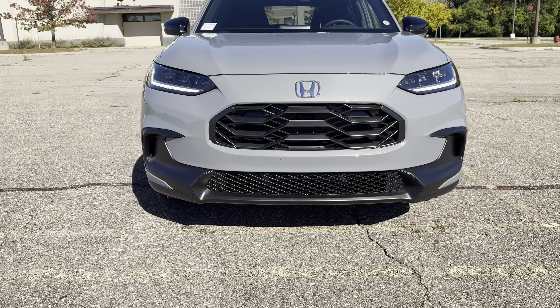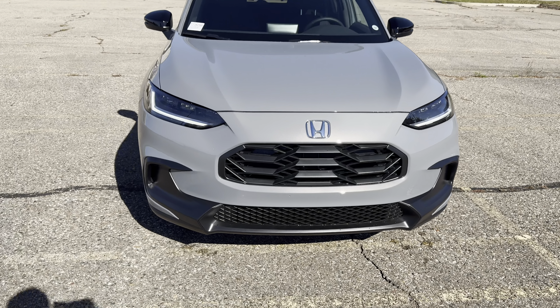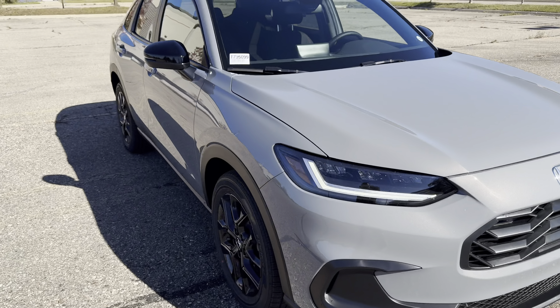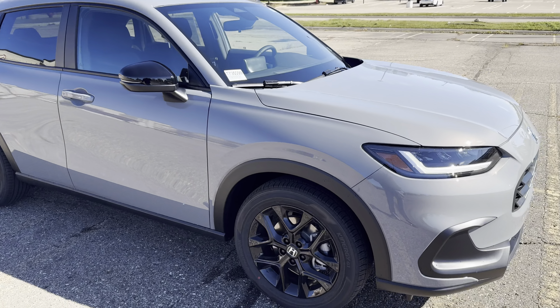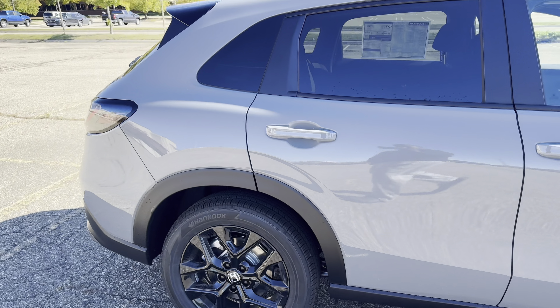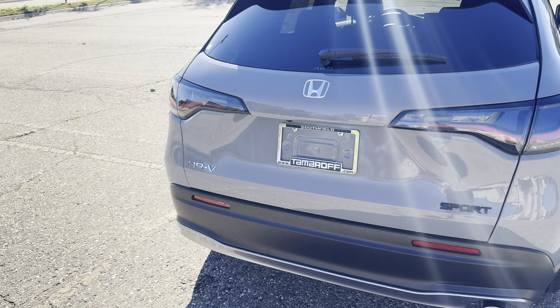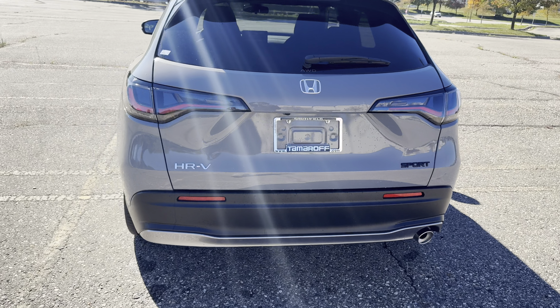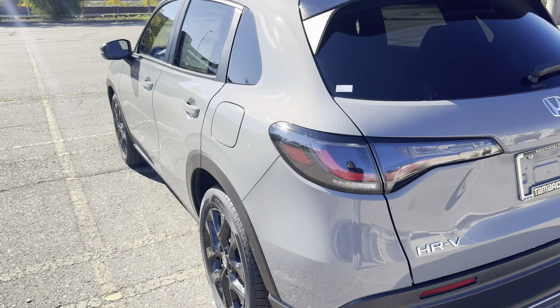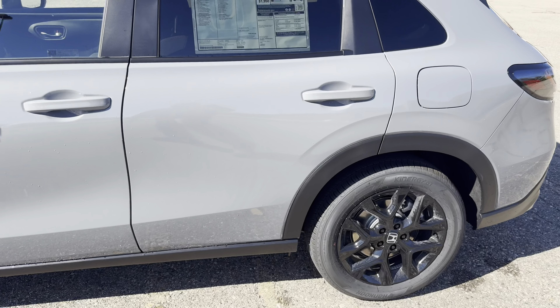That's the final walk-around. I wish that trim piece was gloss black, but it doesn't look too bad. Love the wheels and the mirror caps. Let me know, guys — are you rocking with this paint? Looking pretty good. Let me know what you guys think, man. I'll catch you guys on the next one. Peace.